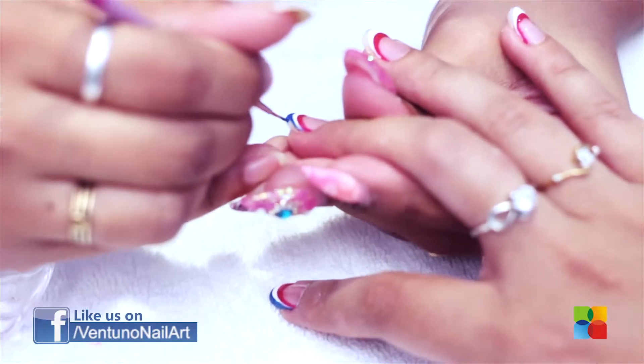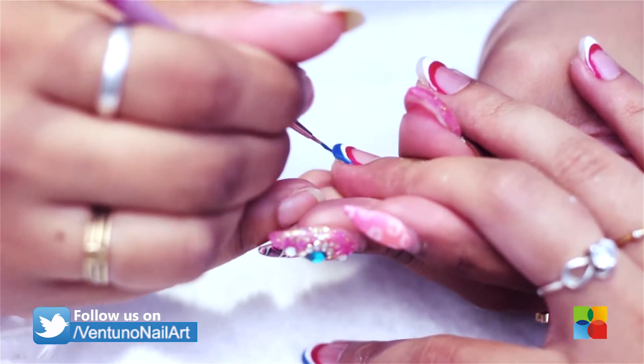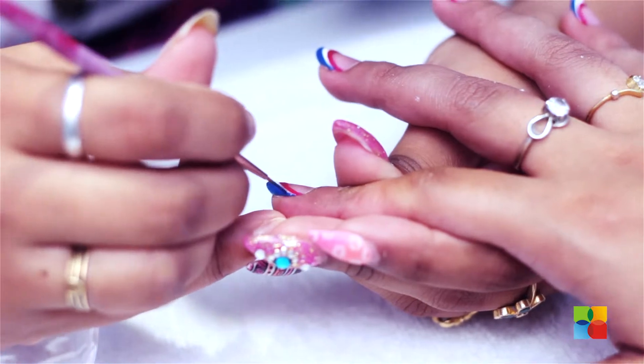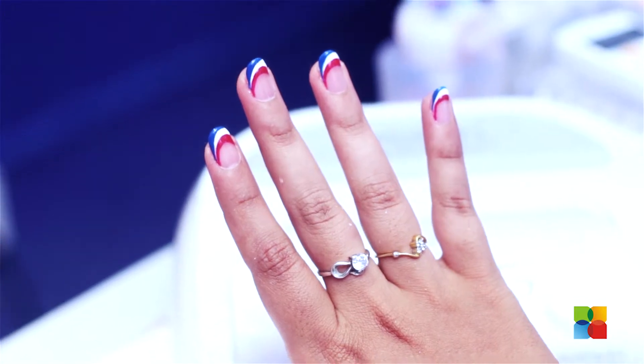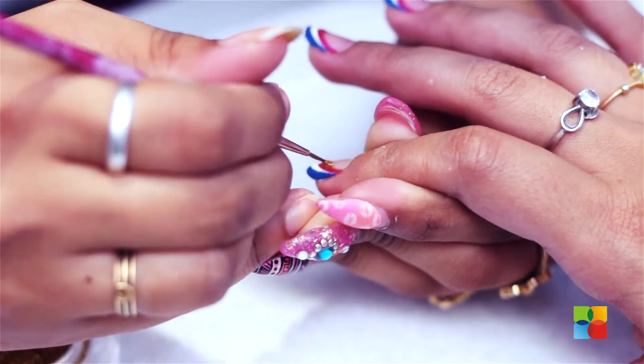With a blue gel polish, I am creating a line above the red. I am applying the gold glitter line under the red and under the blue.